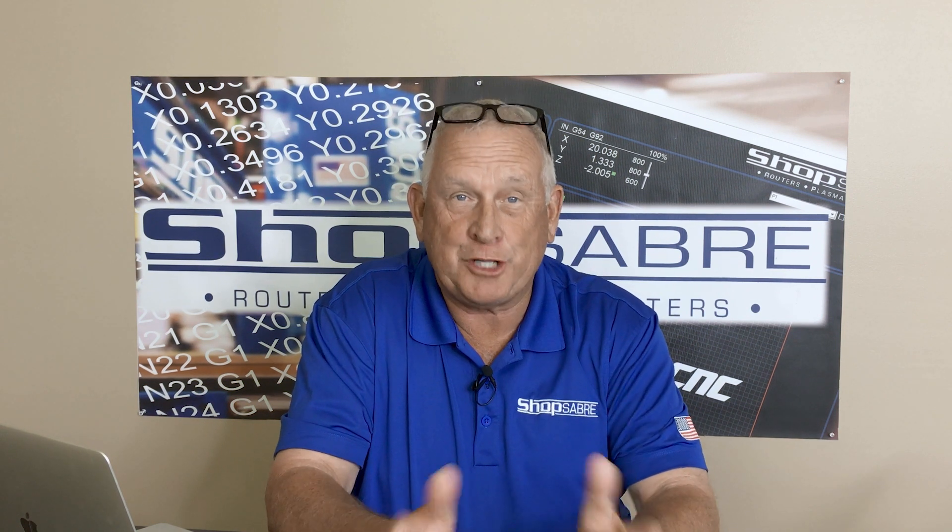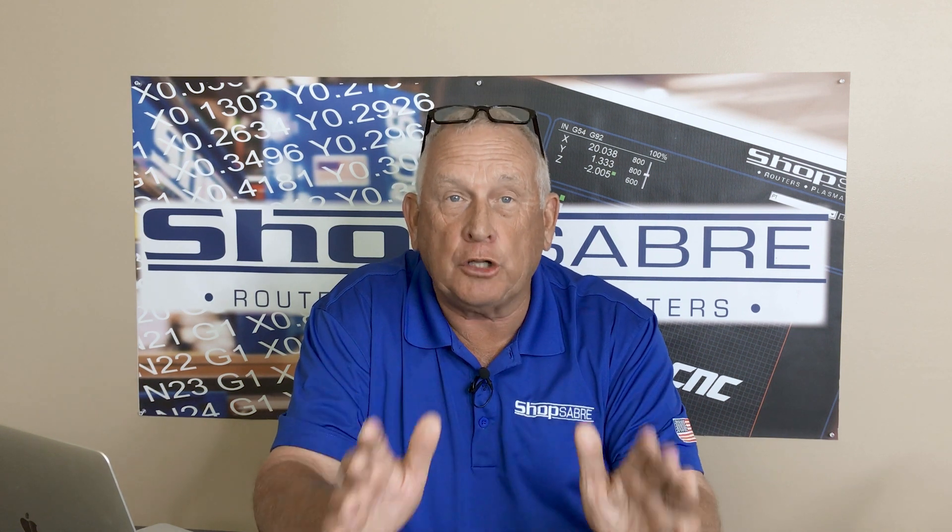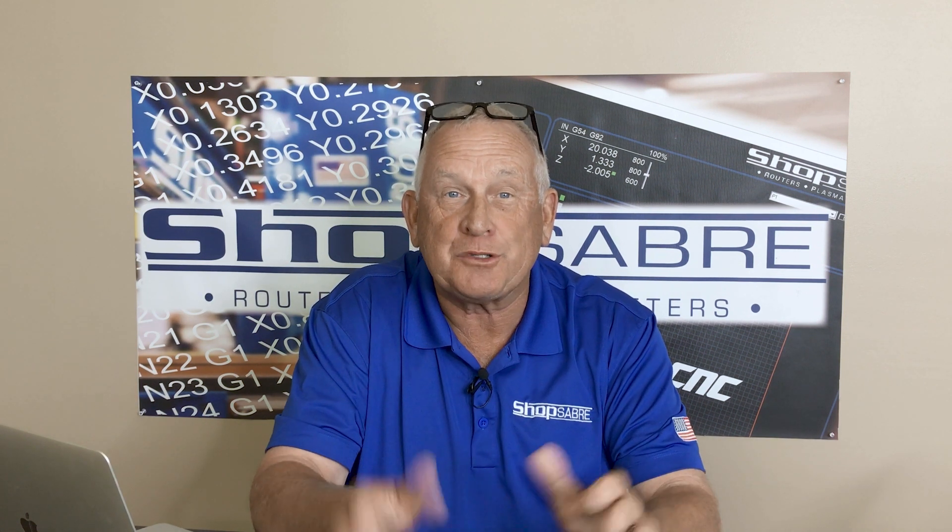Hi, I'm Bob Alsop with ShopSaber CNC. Around here they call me RouterBob. In this video we're going to look at the exclusive ShopSaber Super Z technology.